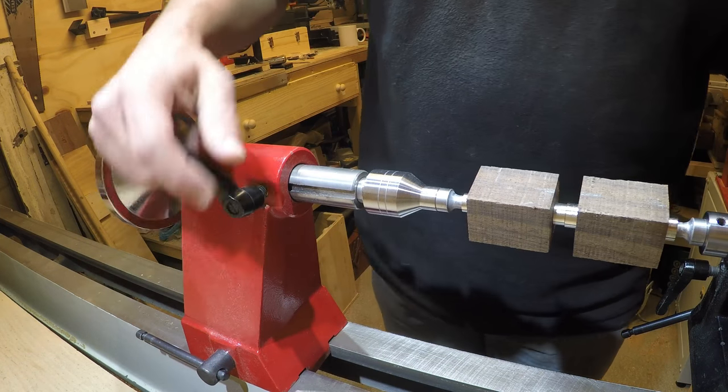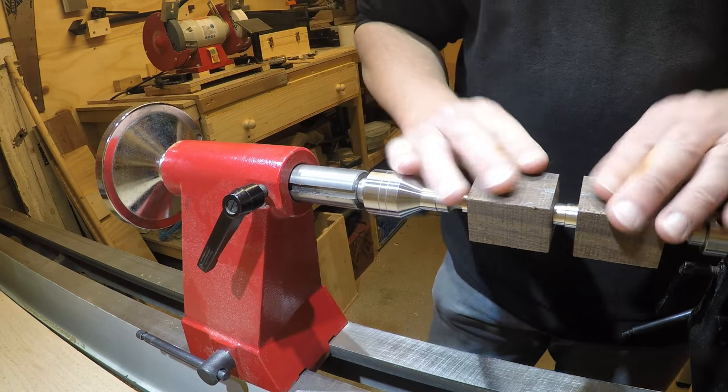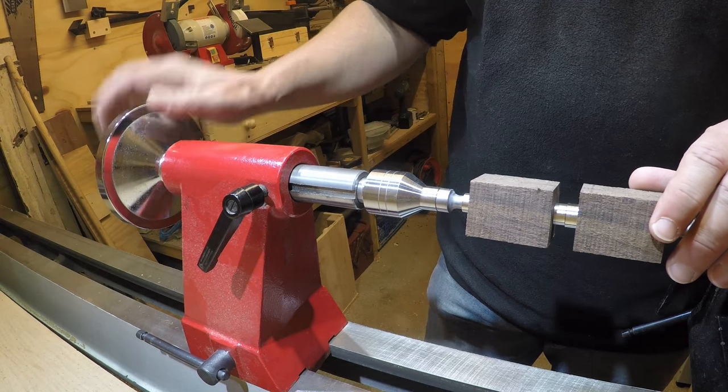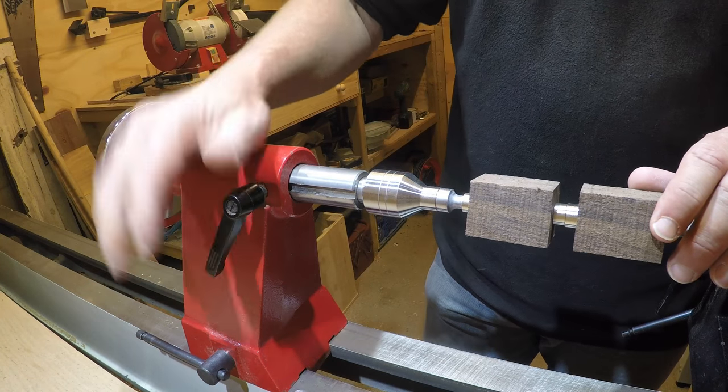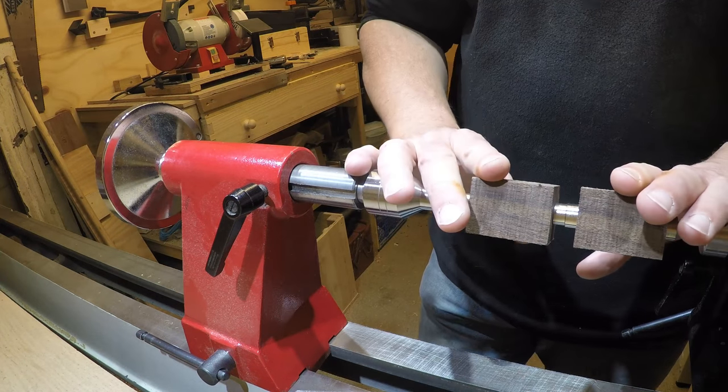Don't tighten it too much. Tighten up your tailstock, and if you find it's slipping when you start cutting, you can give it a quarter turn on your tailstock and it makes a massive difference.